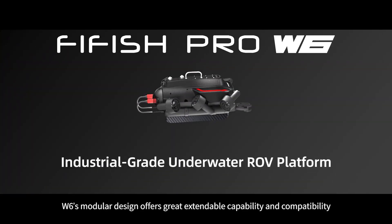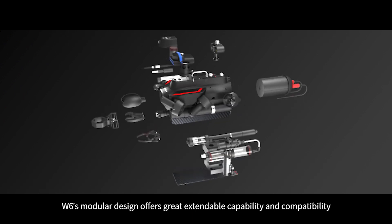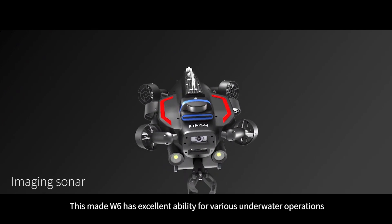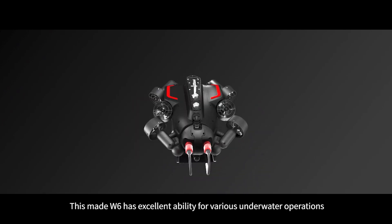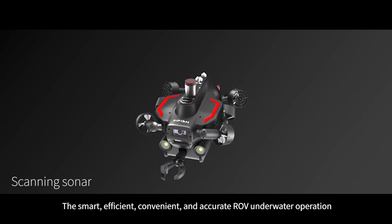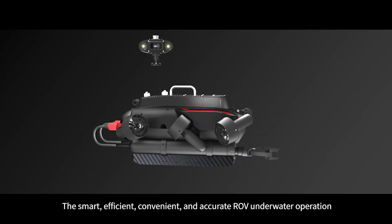W6's modular design offers great extendability and compatibility, making it highly capable for various underwater operations — smart, efficient, convenient, and accurate ROV underwater operation.